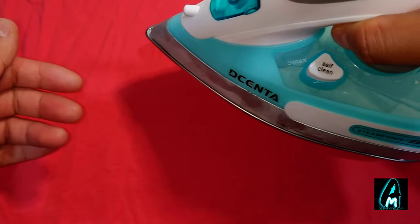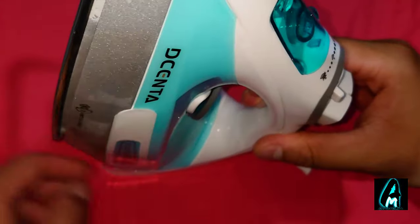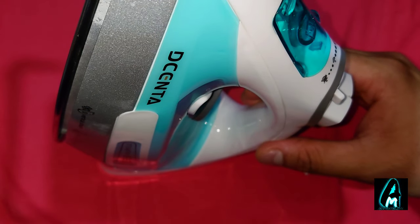I can see the steam already coming out. You can go in all directions — if you do it forward vertically, it actually straightens the fabric and it does it very nicely.